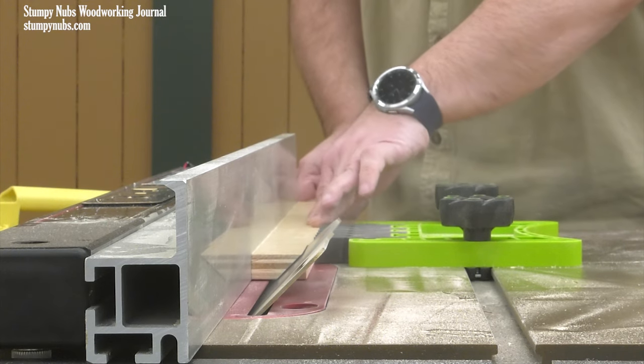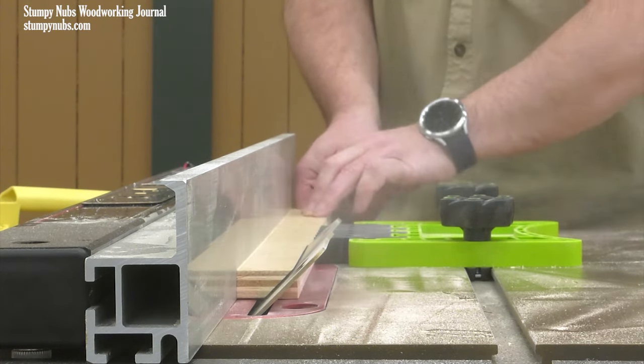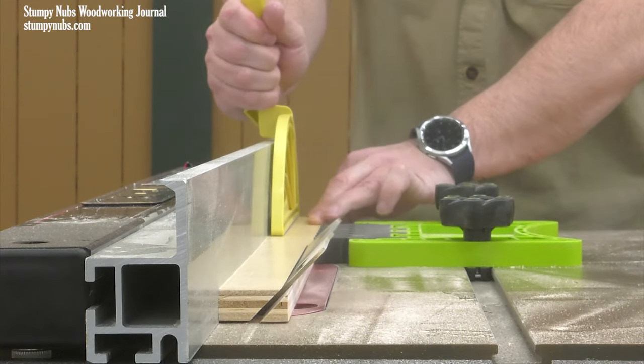Now the first beveled edge isn't too bad, especially if you use a featherboard set just ahead of the saw blade to help keep the wood against the fence.